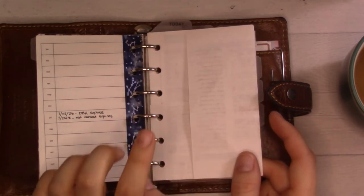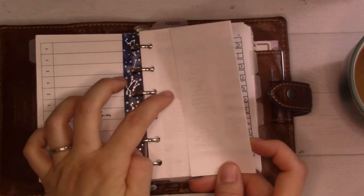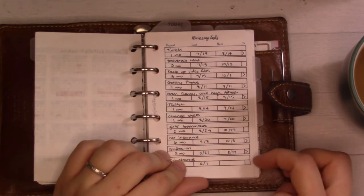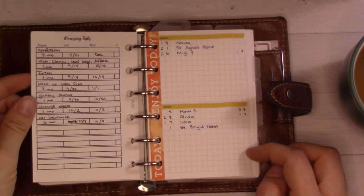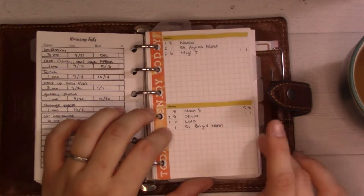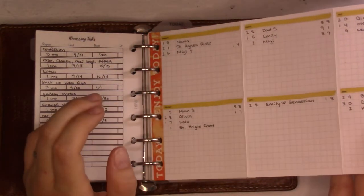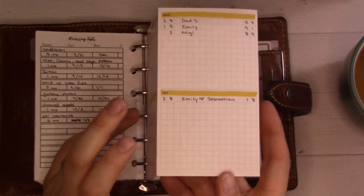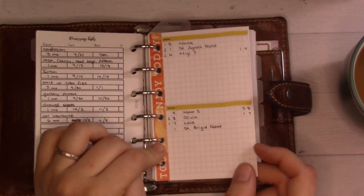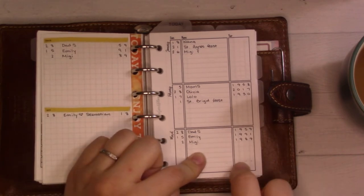These are school calendars — I keep them folded for privacy but also so they fit, and that works pretty well. Then there's recurring tasks: the front page is pretty much done, the back page is definitely not, but I like that it fits on one page. This is my birthdays and anniversaries fold-out, which has been in here since spring 2018, so this piece of paper is getting old.